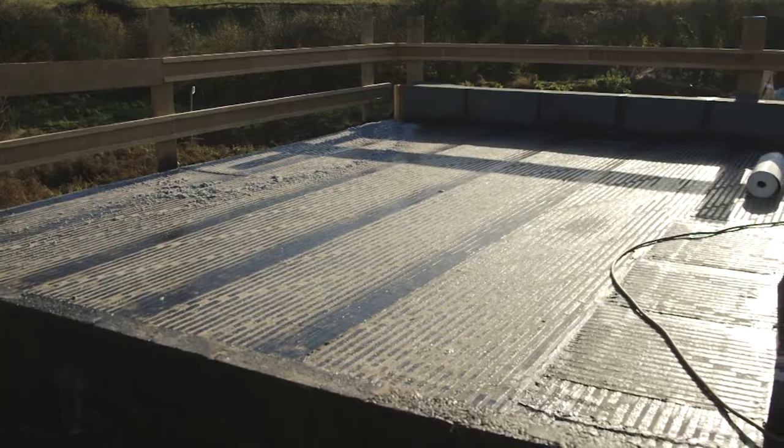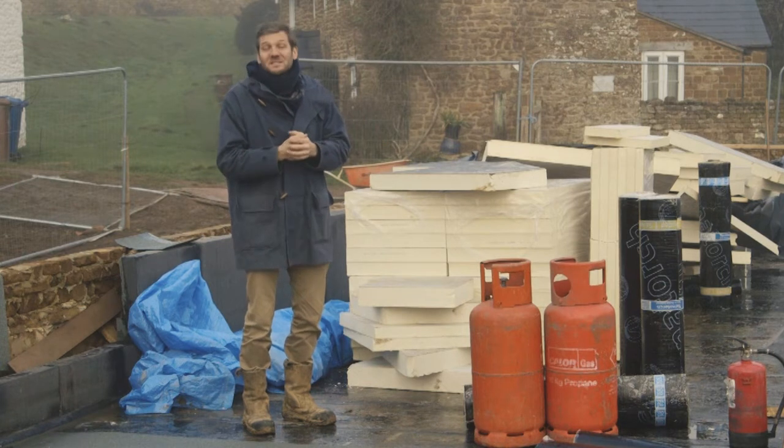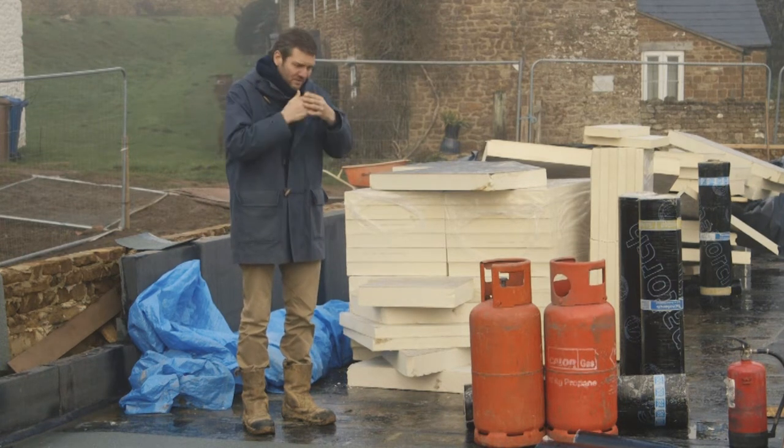That stops any moisture from inside the building going up into the insulation layer and condensating in there, which can cause massive problems. That was a big part of the problems with early flat roofs in the 50s, 60s, and 70s. So that's the first layer.